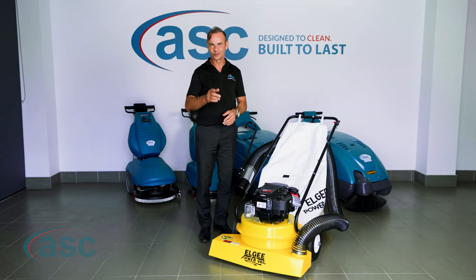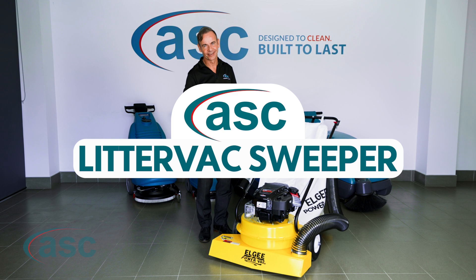Today I'm going to introduce you to the ASC Litter Bag. This machine is designed to sweep any surface — that includes concrete, bitumen, carpeted areas, or even astroturf. Except mowing lawns — for that you'll need to invest in a lawnmower.